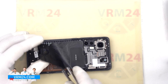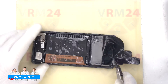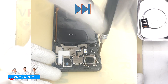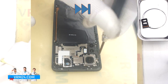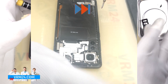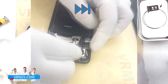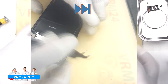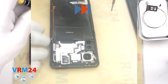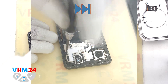Then we unwrap the protective cover and check that there are no connectors underneath. After that we need to unscrew the screws at the top using a 1.5 mm Phillips screwdriver. Remember that the screws are different — some are silver and others are black — so we recommend placing them on a special surface in an easy-to-remember order for reassembly.